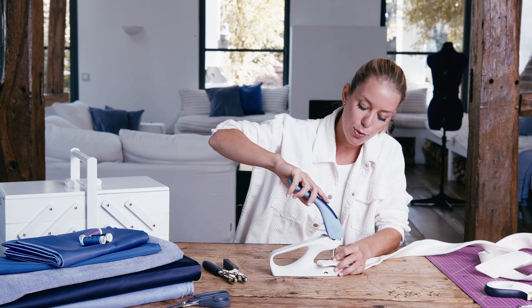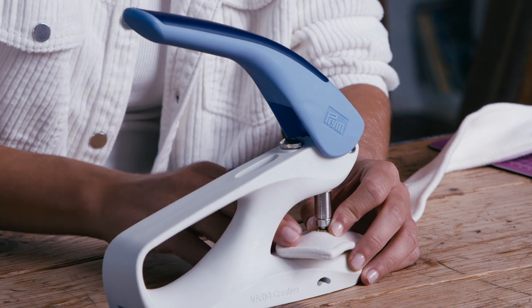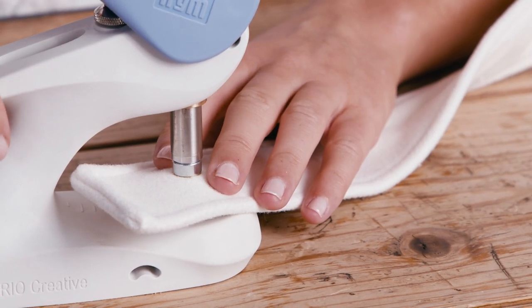Now, gently move the handle into the middle position where it will click into place again. At this point, you can check whether the fabric and the eyelet are properly aligned before you press the eyelet fast.